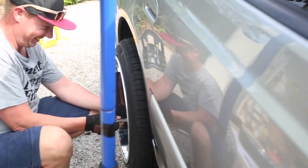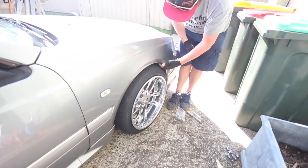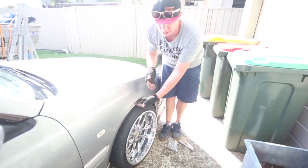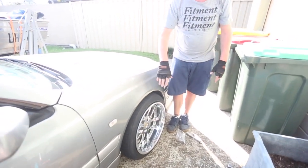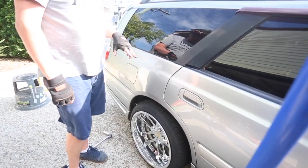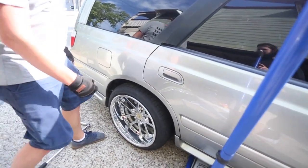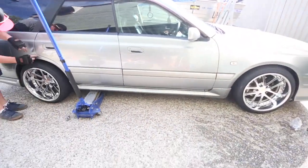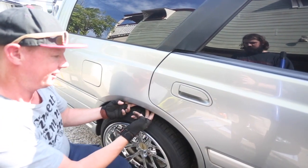Looks so bad on camera — looks like I'm never going to get these to fit, but they will. It's going to look insane. There's a tab on the guard so they'll come out and I'll fold the inner guard into the inside of the guard, then pump it out, keeping it all together. Obviously once you go lower you're getting more negative camber.